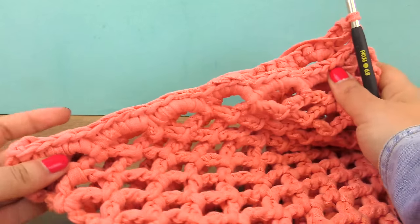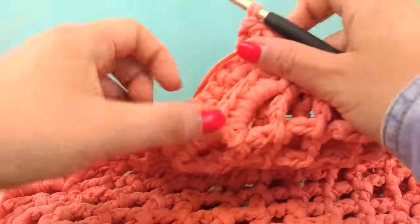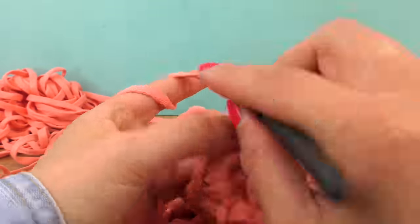Here I am after the singles row. Now we will do the handles — I will do a long sequence of chains, thinking 40 to 50.